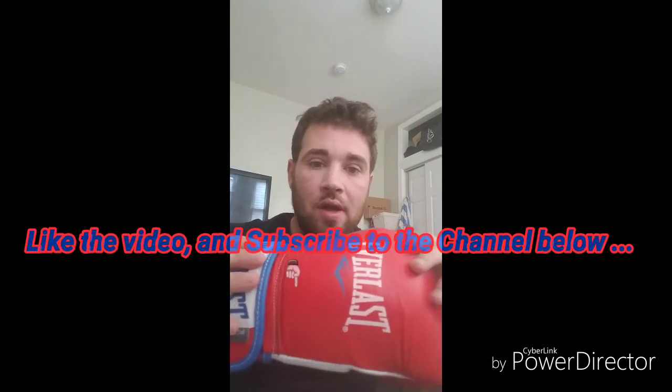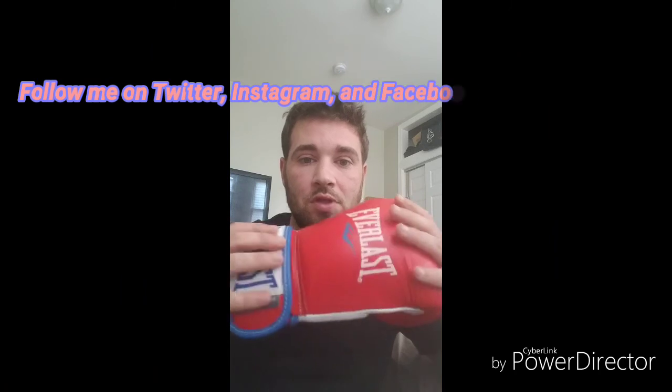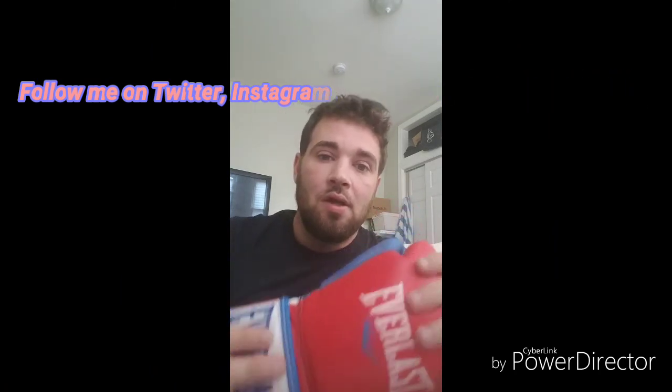If there are any gloves you'd like me to review, please feel free to leave it in the comments section below. If you have any questions, leave those in the comments as well. Go ahead and like and subscribe to the channel. This is Michael from MMA Night and Day signing out — I'll catch you guys later.